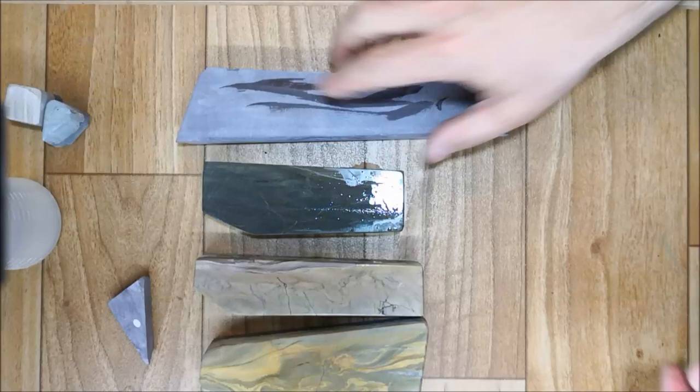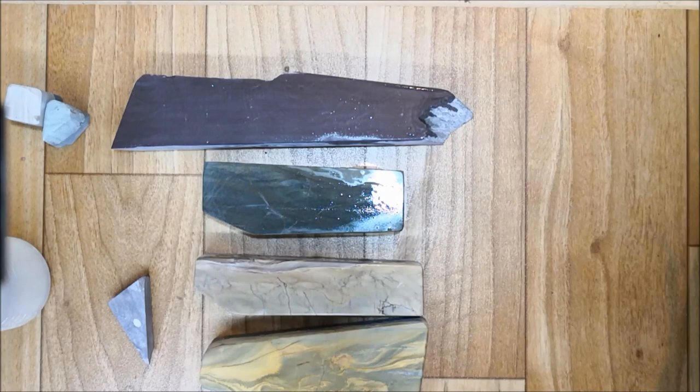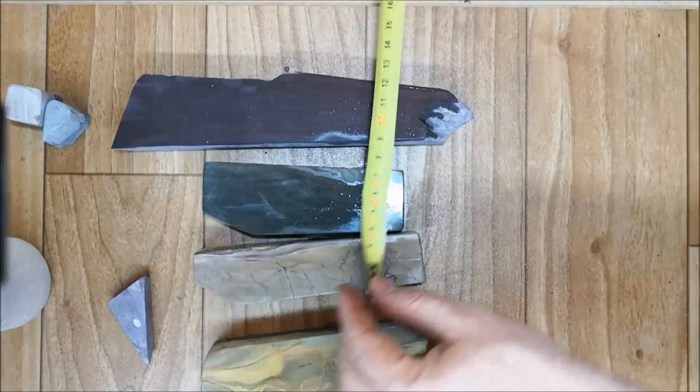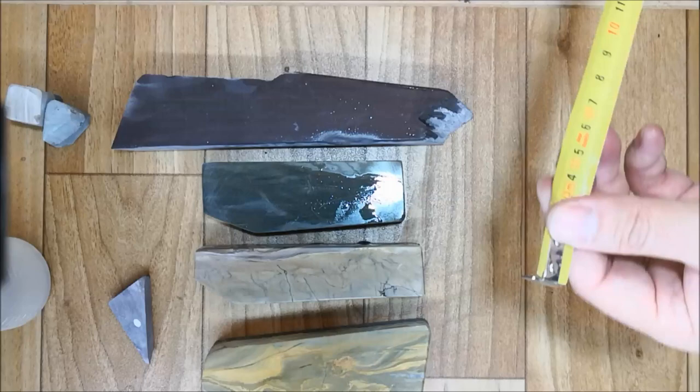All right, let's measure them a little. This one is about 13 centimeters by 5 by 3. This one is about 14 centimeters by 3 centimeters. This one 12 by 4. And the big one is almost 19 by 4 centimeters. I'll be using this in the very near future.